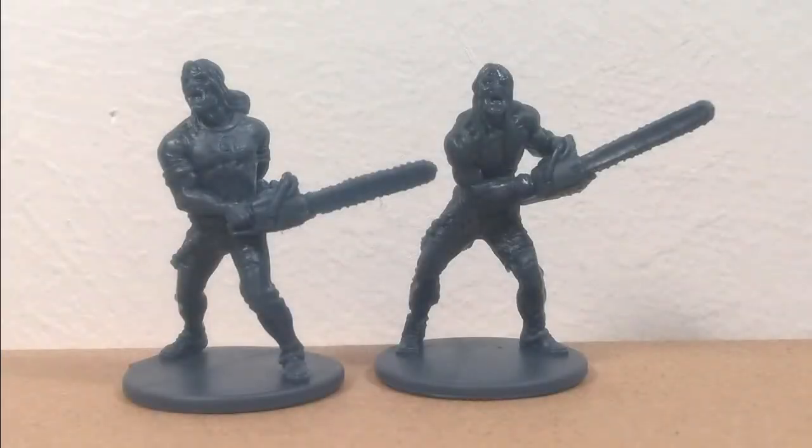Hello, I painted Greenlock from Guillotine Games Zombicide.